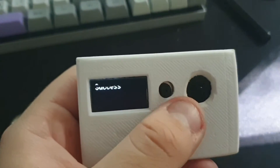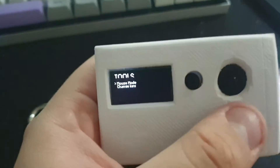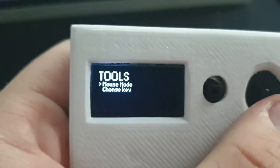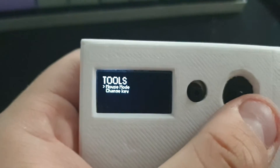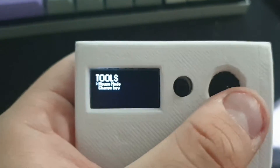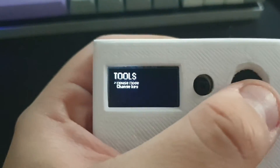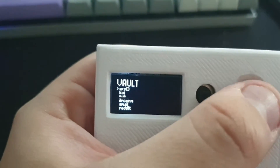You can exit the mouse mode by pressing the only button it has. Then there's the change key feature — that doesn't work right now but it will be a feature.